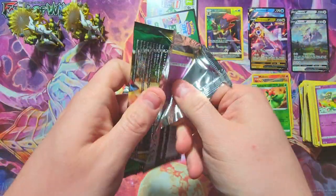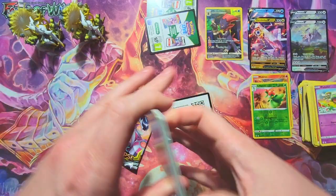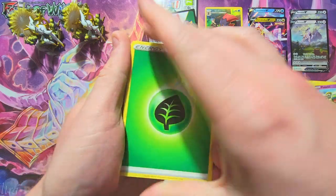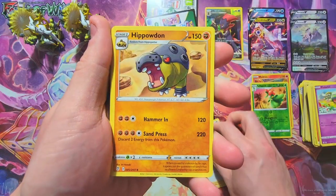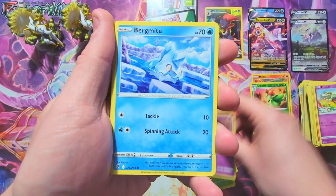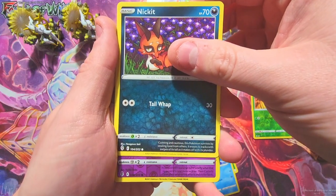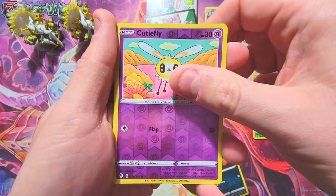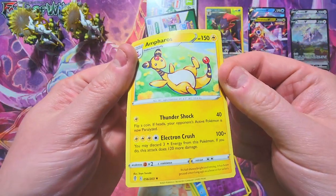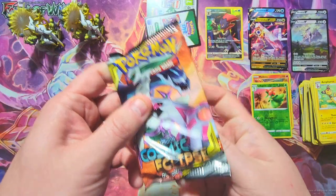Last Evolving Skies pack then we'll jump into Cosmic Eclipse. I've gotten a couple good secret rares from this set but haven't hit the biggest hit yet — I think it's the Sylveon or Umbreon or something like that. But we just get a Cutiefly and an Ampharos non-holo. So whatever — we're mainly here for Cosmic Eclipse at this point.